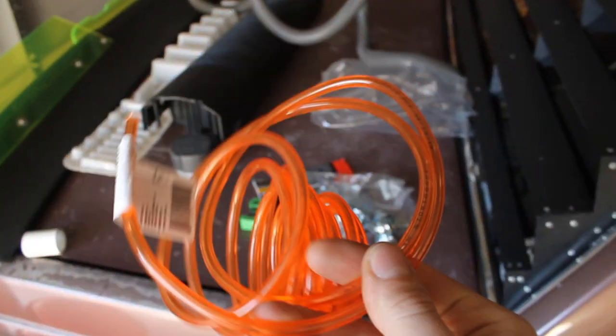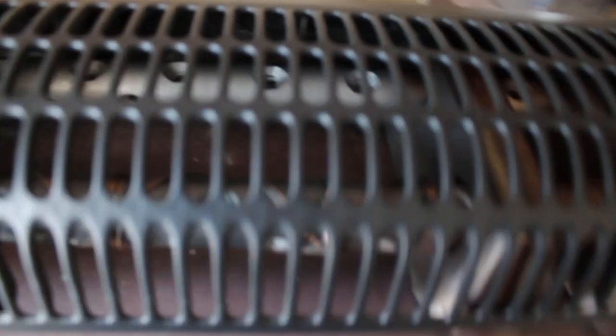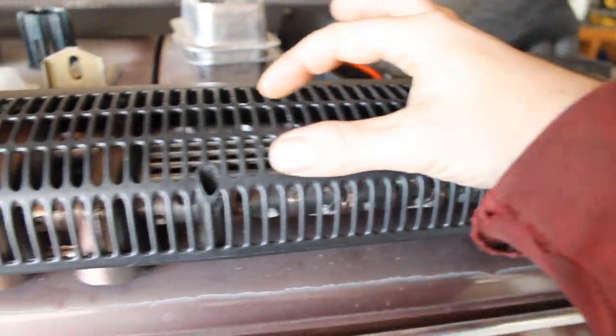I think having two pieces of the neon orange hose come down and then cross over might look kind of neat. So we'll see where that goes. I'd like to finish this up today and mount it today.